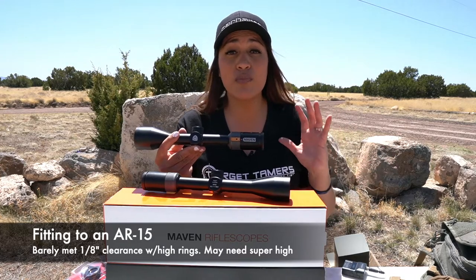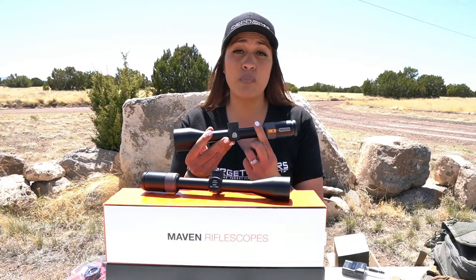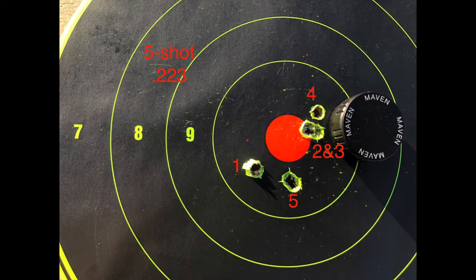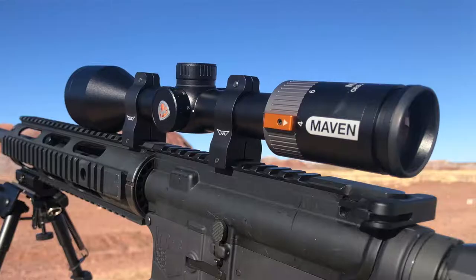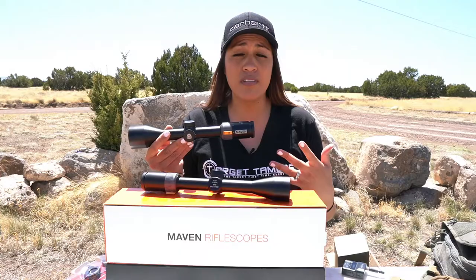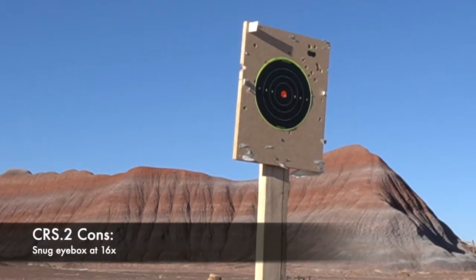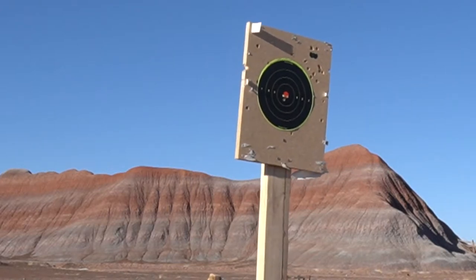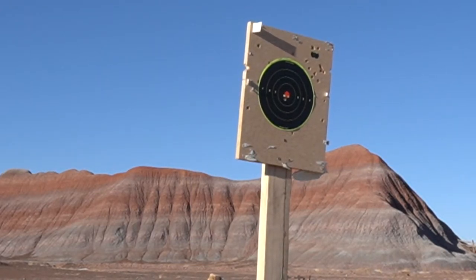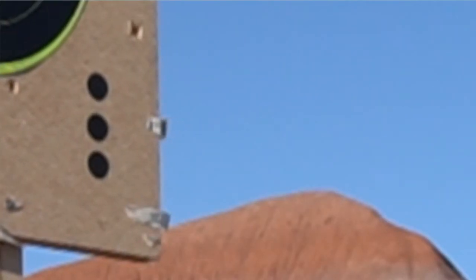Mounting to the AR is a similar story as the CRS-1 — the objective bell did not clear the rail. Super-high rings would be more appropriate for my setup; I used high rings and only barely cleared the rail with about 3mm clearance. Mounted forward to clear the charging handle, adjusted my stock, and had perfect eye relief and was able to stay in the eye box. The only dislike is that the eye box is a little tight at 16x power, but with the right rifle and consistent positions this shouldn't be an issue — I had no problems with the AR-15. This is a subjective critique since I only had this experience with the Winchester Model 70, and it was my first time shooting with it.